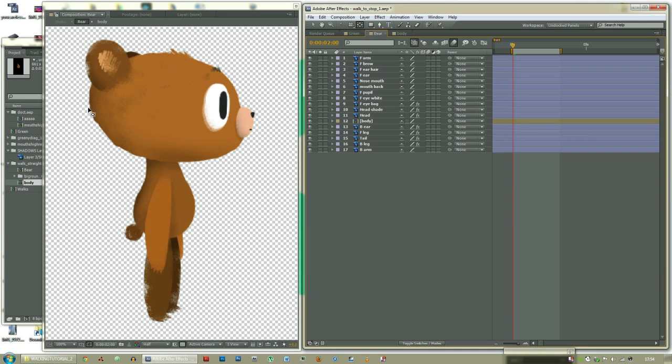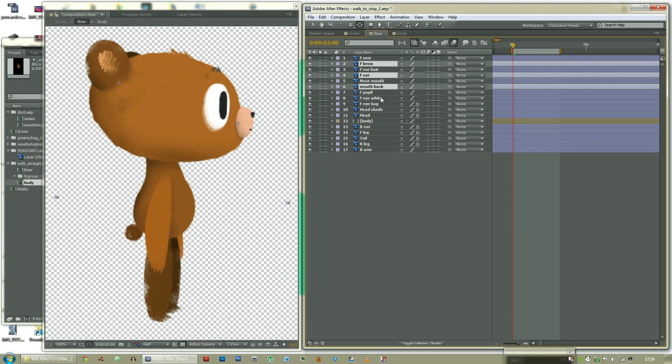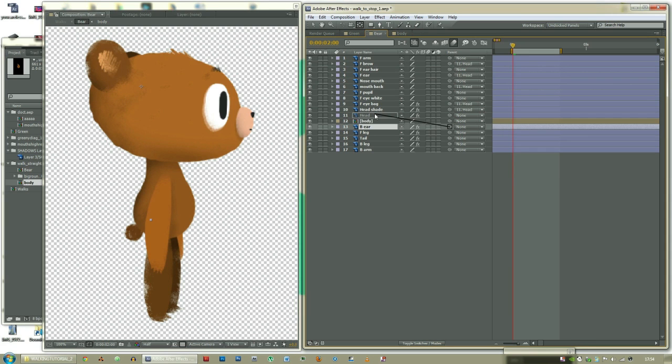Let's parent all of the things on the head to the head. The front brow, front ear, mouth back, front eye bag, and head shade should all be parented to the head, as should the back ear. The other things on the head that aren't parented to the head have other things to be parented to. For instance, the front ear hair should just be parented to the front ear. The nose mouth should just be parented to the mouth back, because they're attached.